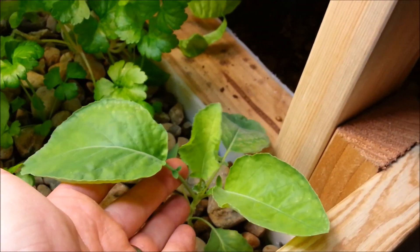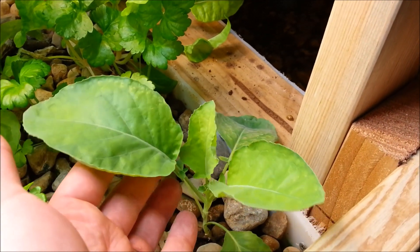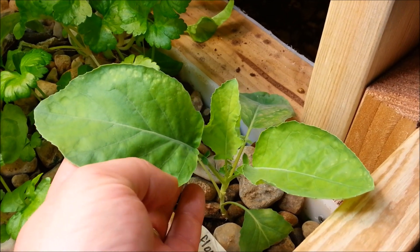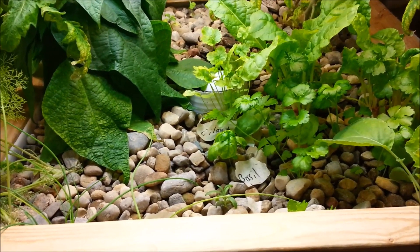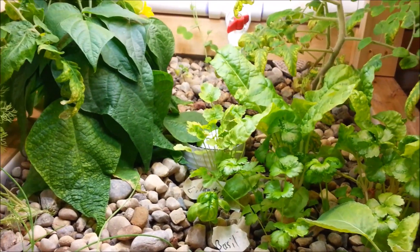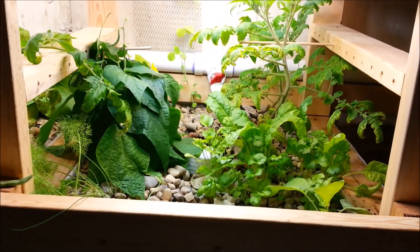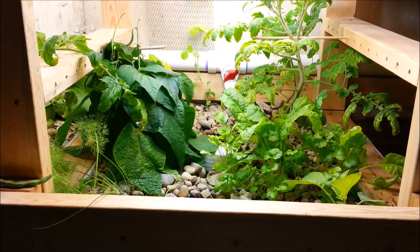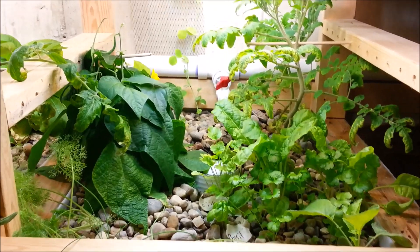Cauliflower here seems to be growing pretty well, though the leaves aren't quite as green as I'd like. It will probably end up being too big to be in here, but I just wanted to test it and see how well it would do. Just as a note — you cannot move things out of the aquaponic system. Once you plant something in here, you can't pull it out and plant it in soil. It just won't work the way that the roots grow in the system.